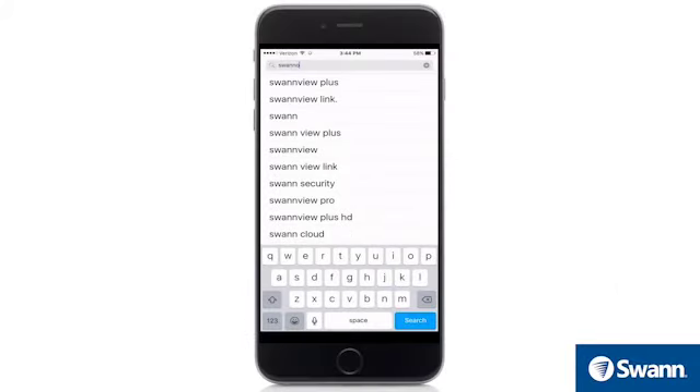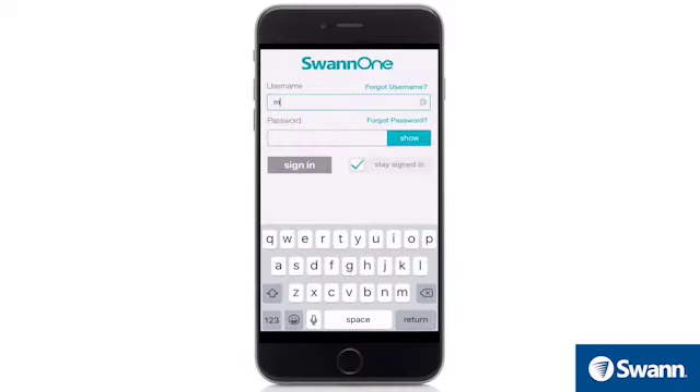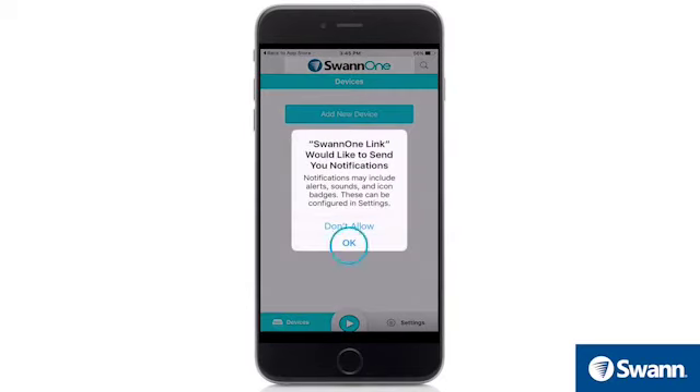Next, search SWAN1 in the App Store for iOS devices or the Google Play Store for Android devices. Then follow the on-screen instructions to install the app. After the SWAN1 app is installed, sign in with your SWAN1 credentials. SWAN1 recommends allowing push notifications so you can receive instant pop-up alerts on your mobile when there's activity with your smart devices.